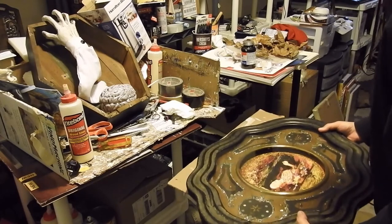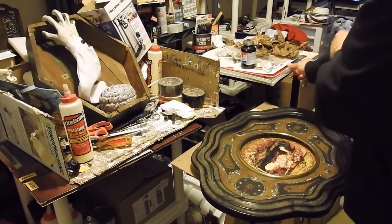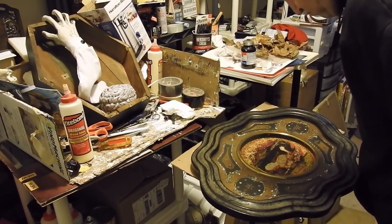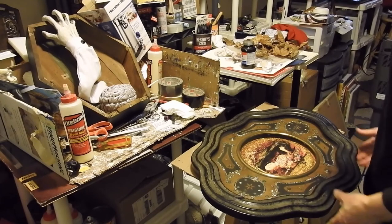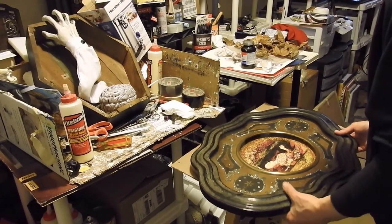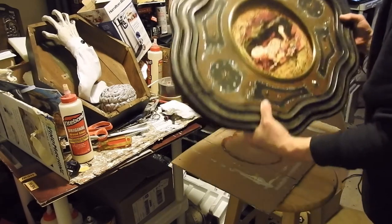Gonna have to go with the better tape. Or leave this to dry, then deal with it. I just want to make sure we're covering it.